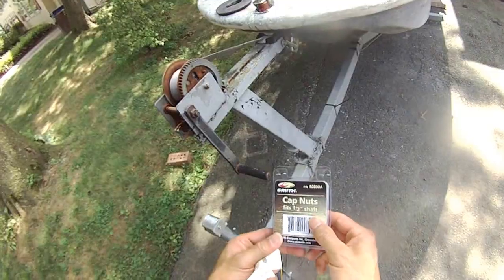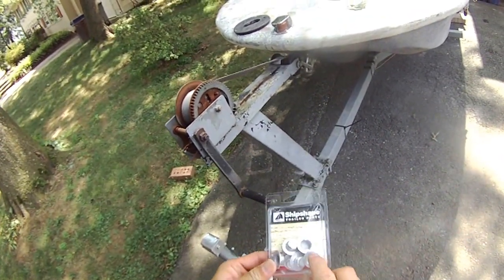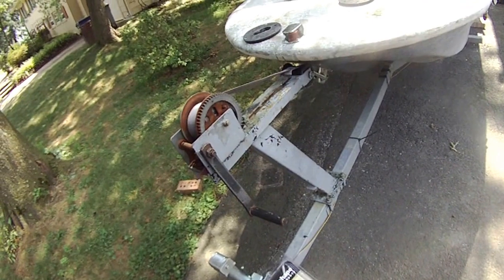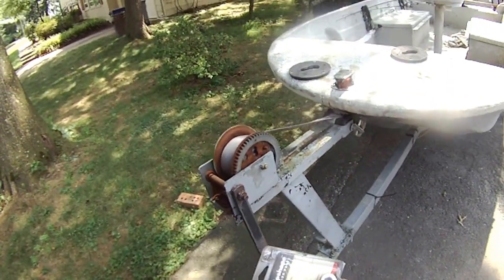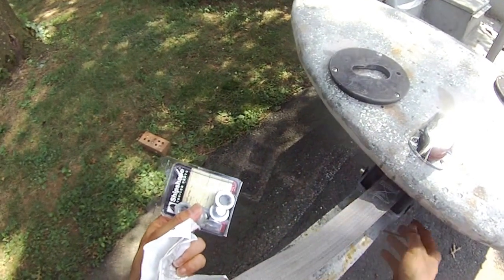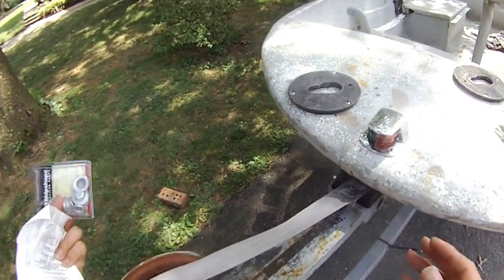Here, it's a half-inch shaft, so as you can see, they have these two things on the side. You use the hammer and hammer these lock nuts into the half-inch shaft — it's not going to go anywhere, it's going to stick.